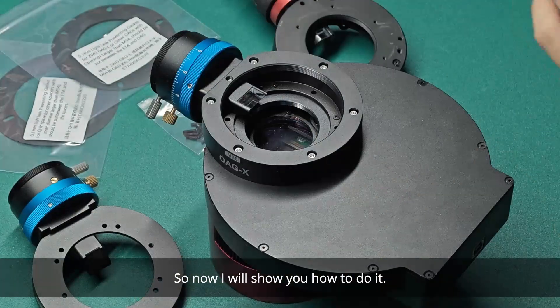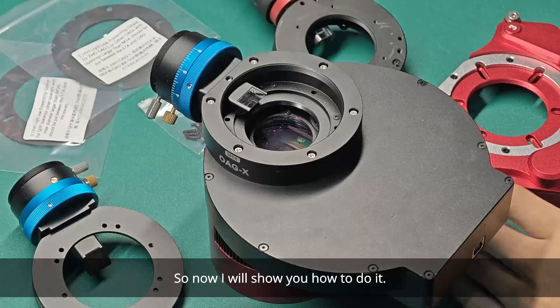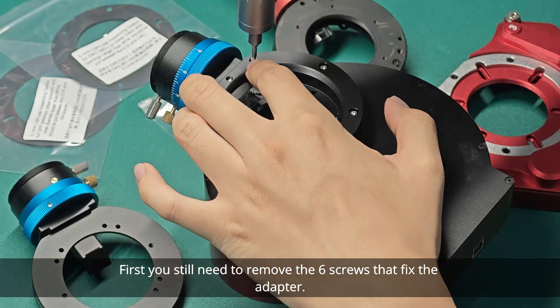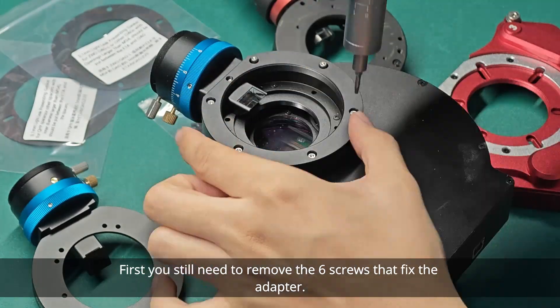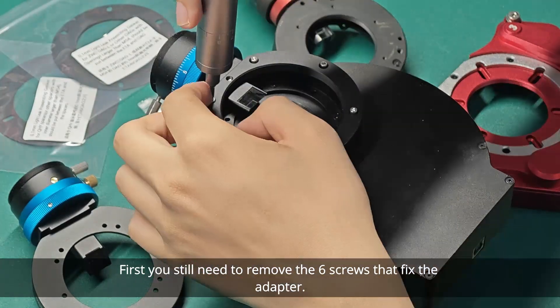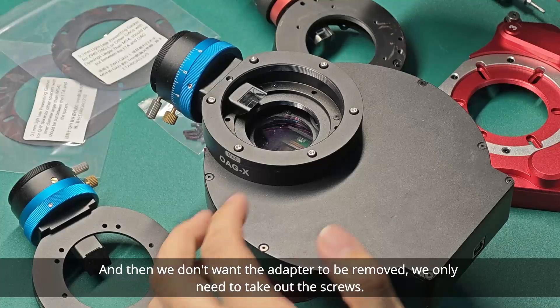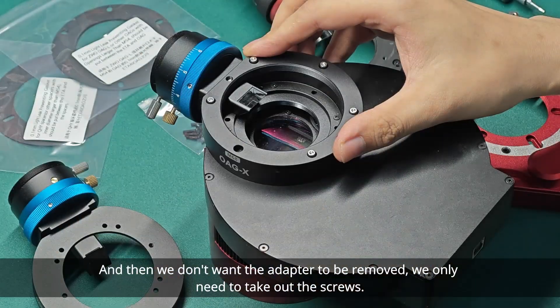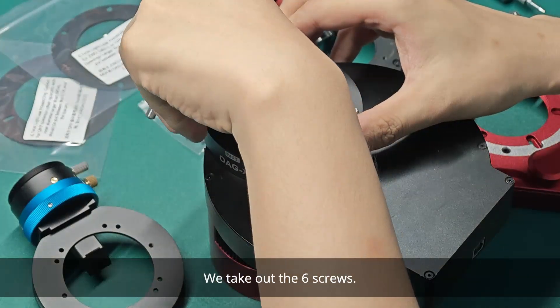Now I will show you how to do it. First, you still need to remove the 6 screws that secure the adapter. We don't want the adapter to be removed — we only need to take out the screws. Okay, take out the 6 screws.